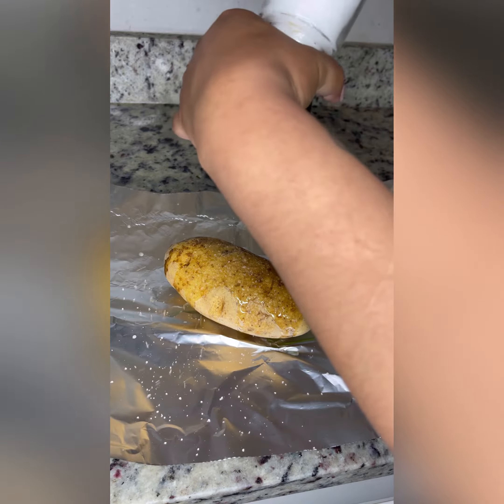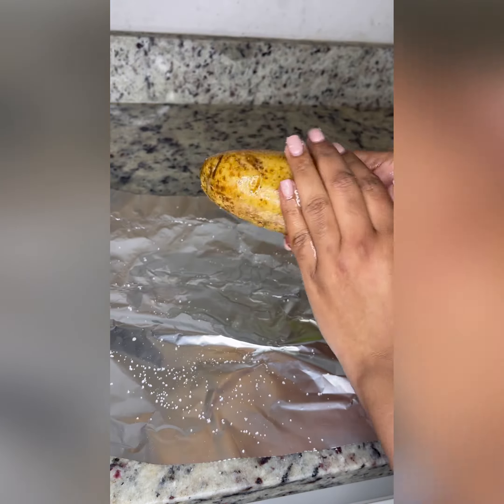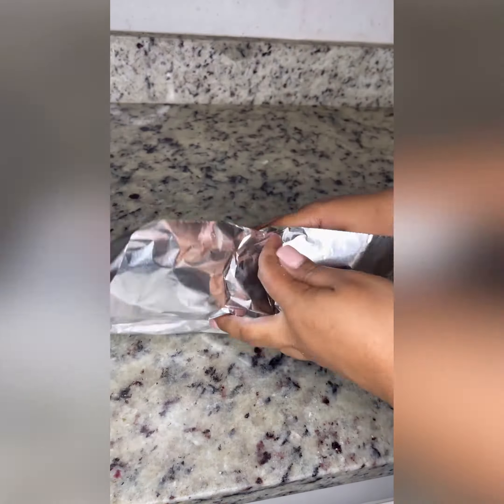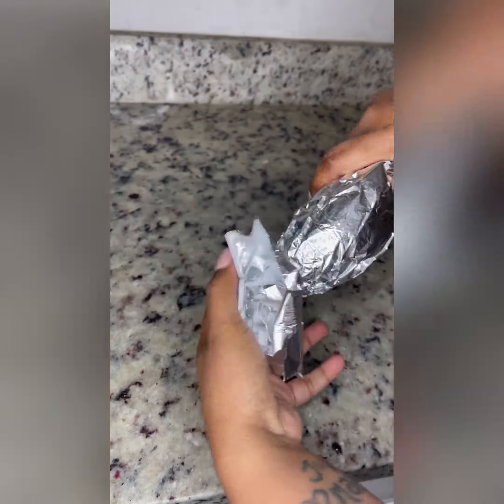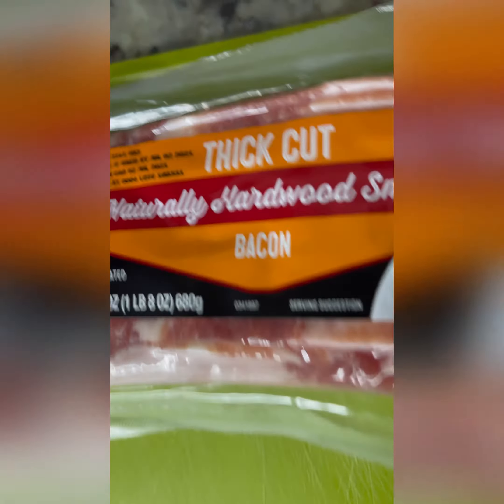Coat the potatoes with some grapeseed oil. Trust me when I say just use grapeseed oil, not olive oil. Get real generous with the sea salt, wrap it in some LumaFoil, and put it in the oven on 425 for 55 minutes.